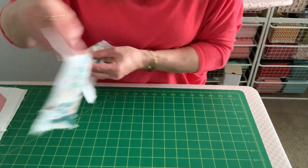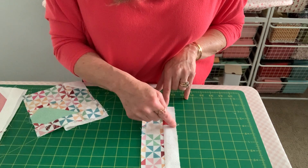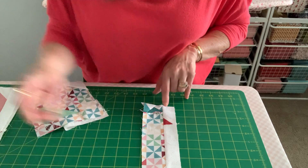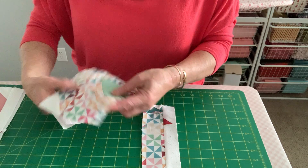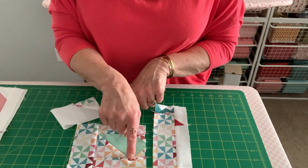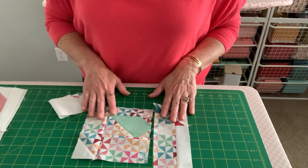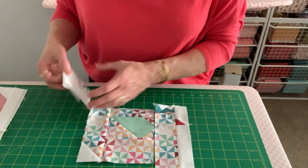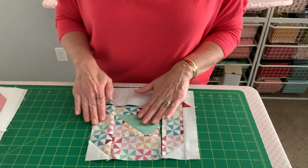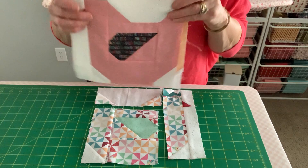Once you have those, you'll go ahead and sew your crown to the body. You'll sew your little stitch and flip piece here which has the beak on it, and then this bottom piece. You'll take and sew your wing to the bottom of the chicken and a side piece of the chicken. Notice there's a background piece down here. Then you will sew the top of your chicken and sew these pieces together, which will create your chicken.